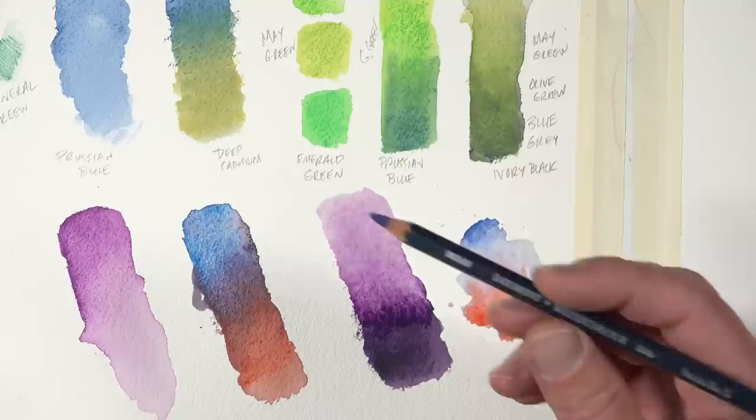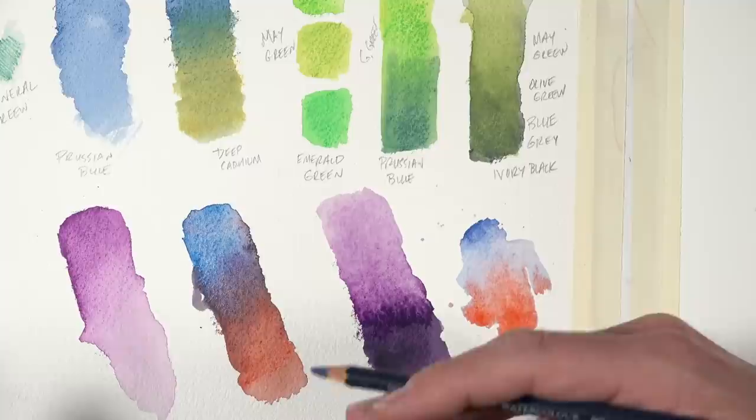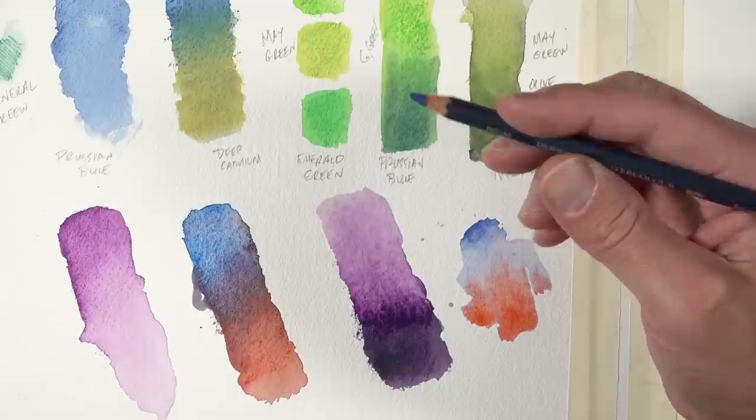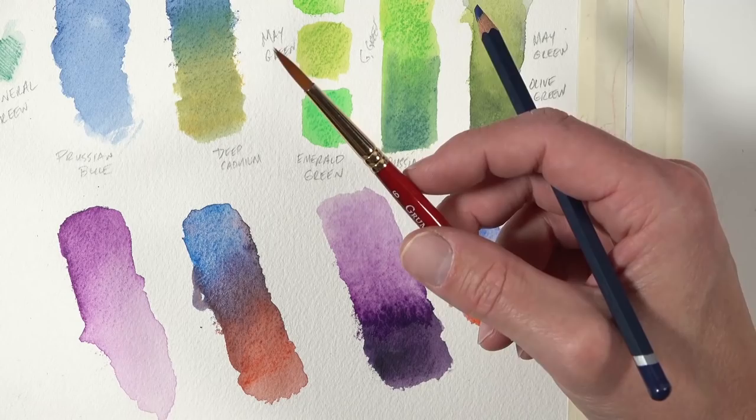If the whole reason for using a watercolor pencil is to give you confidence and give you a form of the medium where you feel like you're not going to do something catastrophically wrong, then by all means use a watercolor pencil. But if you feel confident with watercolor paint, you definitely have more versatility by applying it with a brush and letting watercolor be watercolor.